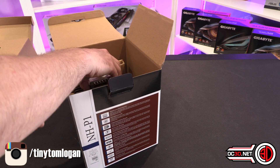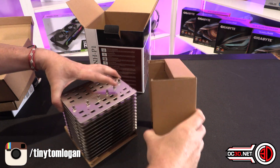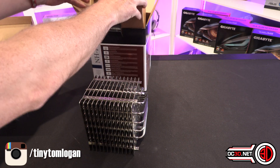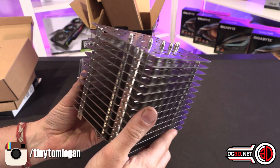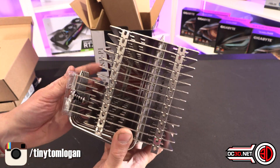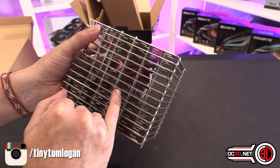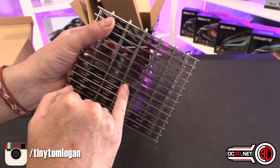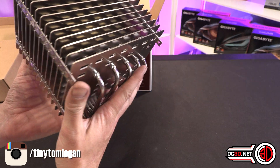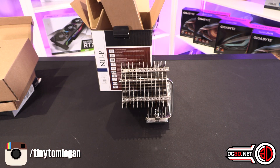Oh my god, this thing is enormous — oh my giddy aunt. It is a behemoth. And straight away, the thing I cannot stress enough is quite how thick the fins on this are. It doesn't feel like a cooler I have ever had my hands on in the past. I would say these fins are like six, maybe eight times thicker than coolers' fins that I've had in the past. It's a really good setup though. Let's have a look at it on a motherboard so you can get a rough idea before we get on to testing.